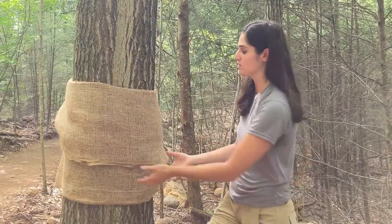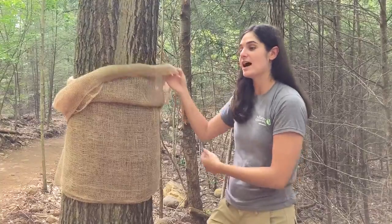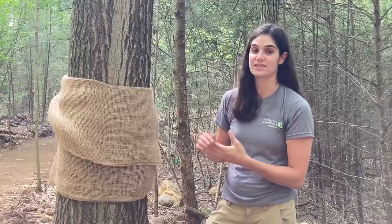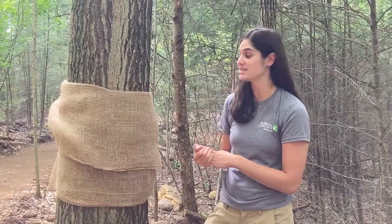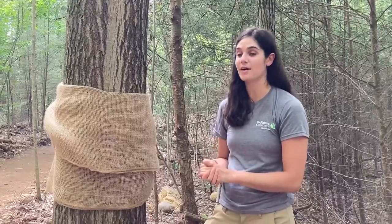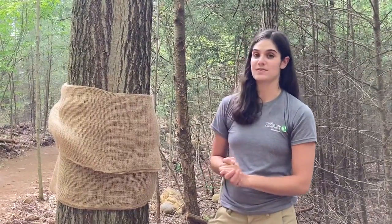To check it, you just unroll the burlap and then you can remove the caterpillars. You want to use some kind of tool or gloves because the hairs on the caterpillars can be irritating to your skin. Once you collect the caterpillars you can just put them in a bucket with some soapy water, let it sit for a day, and then dispose of the caterpillars.